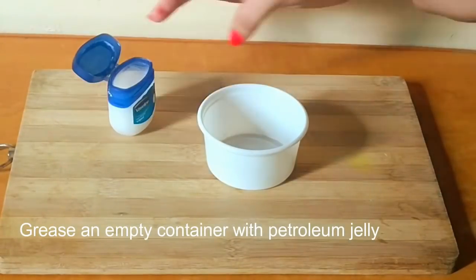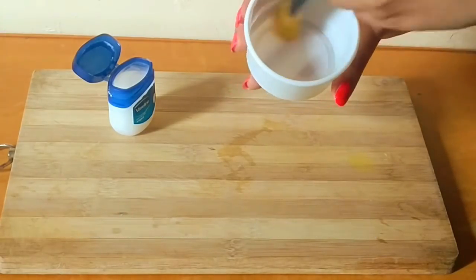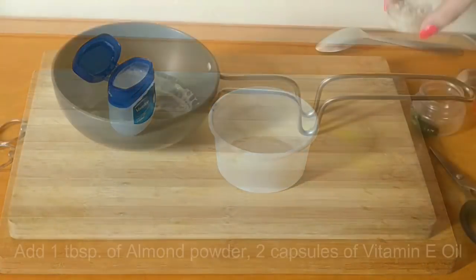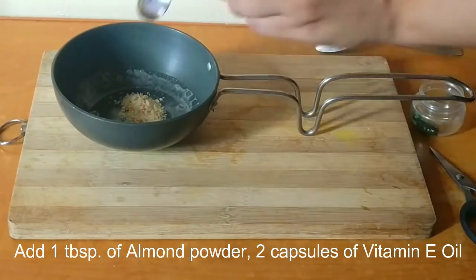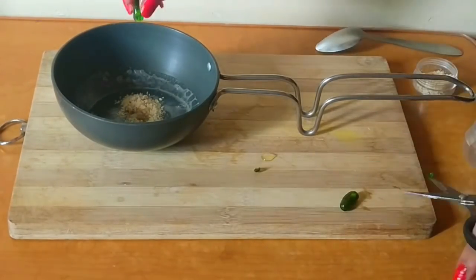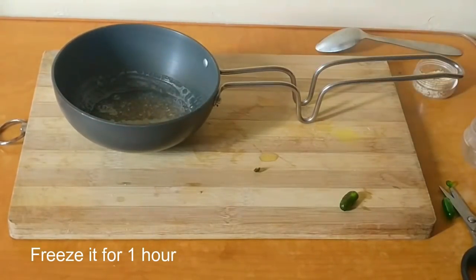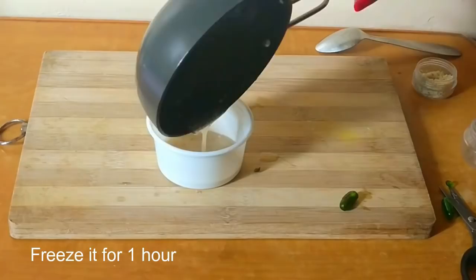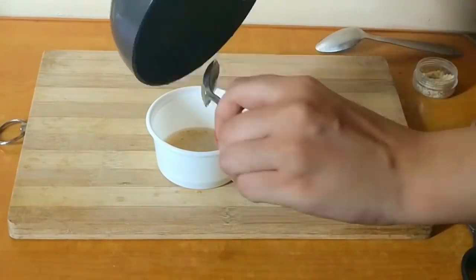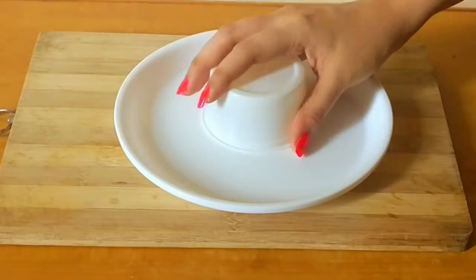Meanwhile, take a plastic container and grease it using petroleum jelly. Add 1 tablespoon of almond powder and 2 capsules of vitamin E oil into the melted soap. Mix them together, pour the mixture into the container, and freeze it for 1 hour. After an hour, remove the soap — it is ready to use.